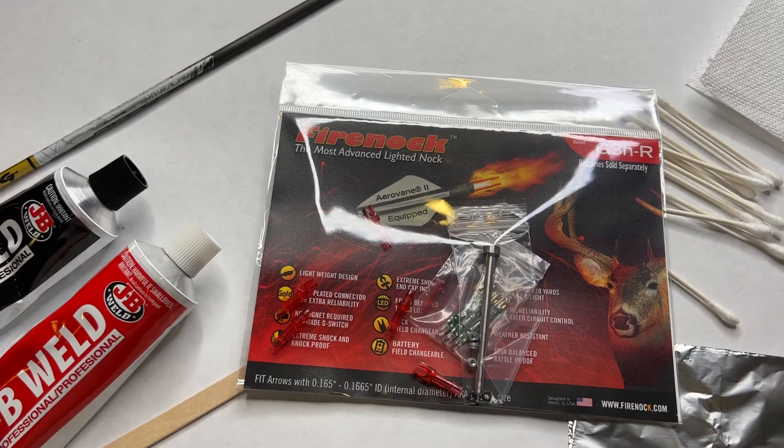Hello, today we talk about the installing of the FireNut G end caps for Aerodesk to have a solid front end insert.